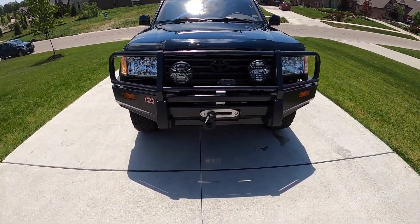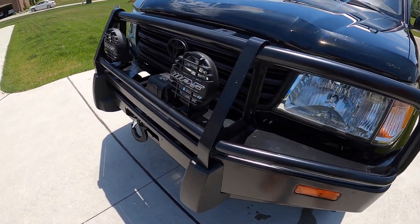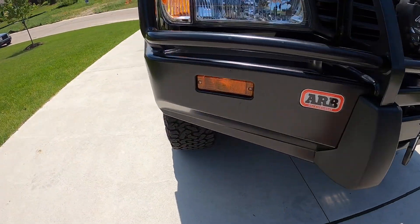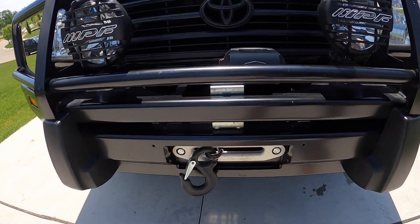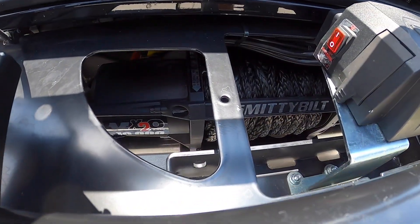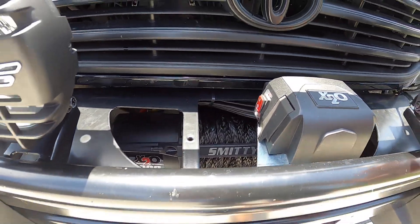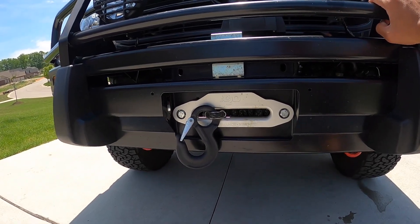Alright guys, we're going to start in the front here and talk about the ARB bumper. Got the turn signal — it's pretty easy to install. You just need some help to line up the sides, but it probably took me about three hours overall. I added a Smittybilt 10,000 pound winch. I could have gone with the 12,000 but I wanted to save a couple hundred bucks. I don't think I'll use it that much, but maybe it was a mistake — we'll find out.